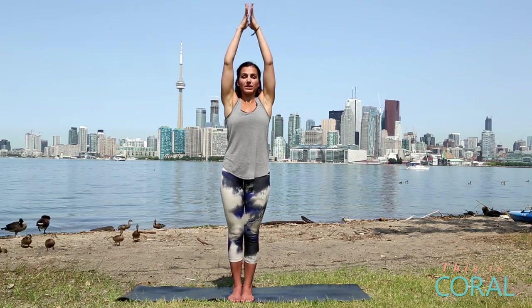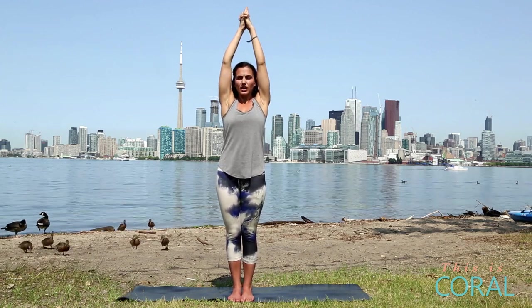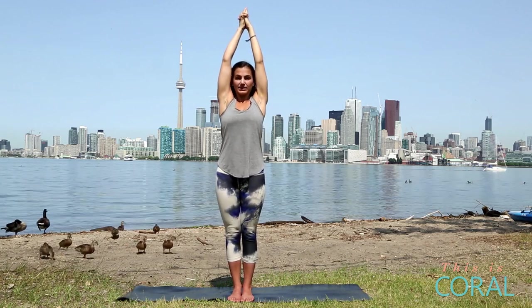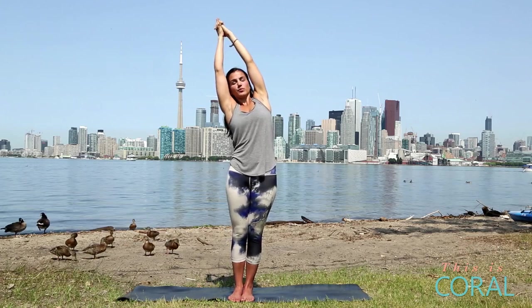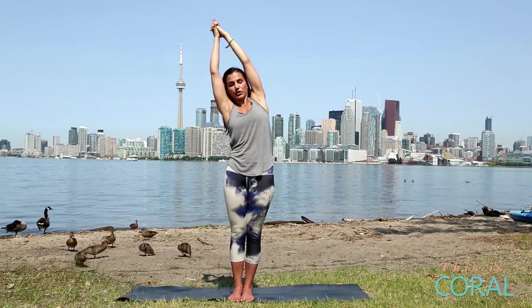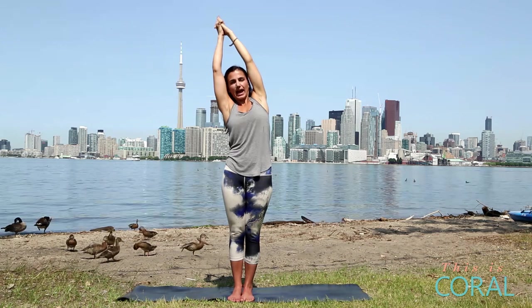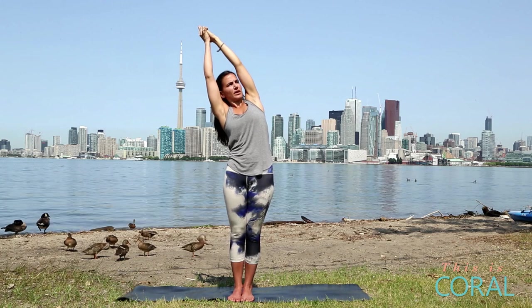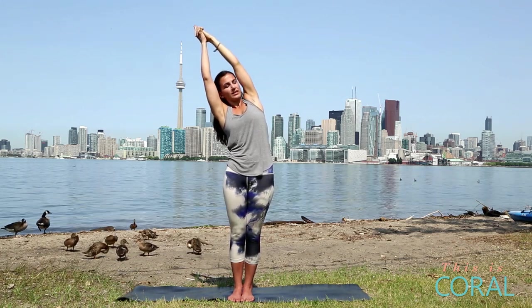Feet together, heels slightly apart. Inhale, reach up. Keep your shoulders down away from your ears, interlace your fingers, release your pointer fingers, cross your thumbs. Bring your arms back with your ears, stretch up nice and tall. Inhale, exhale over to the right. Really reach out through both arms here, push out through your left hip, try to keep your hips and your shoulders in line. Open up your chest, start to come down a little bit deeper with each breath, feeling lots of length in your side body.